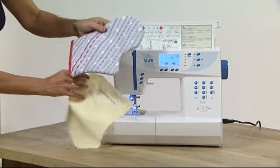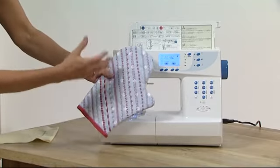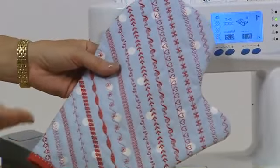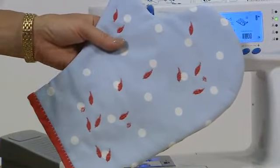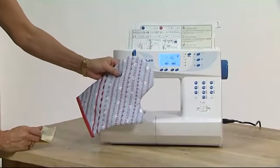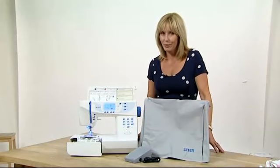When it comes to embellishing, it doesn't get much more exciting than the stitches you have on this machine — whether it's hearts, swirls, leaves or flowers, whether you're using a simple stitch or picking out individual stitches from the designs, you're going to have loads of fun with this one. An impressive machine for perfect sewing.